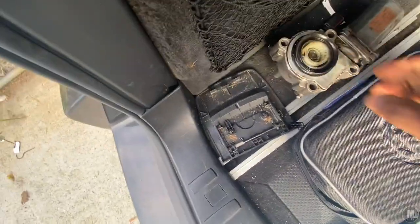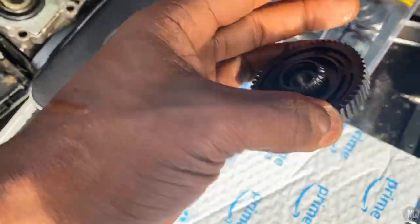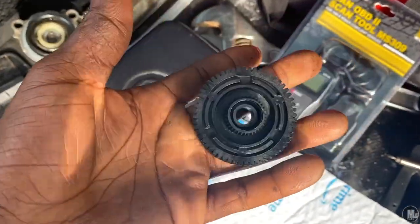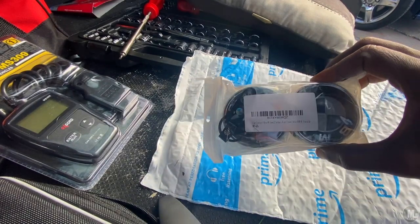Upon further inspection, this piece isn't even worn out like I had thought. I'm going to still put this piece in just because I already got it open and might as well replace it. This came yesterday, actually.